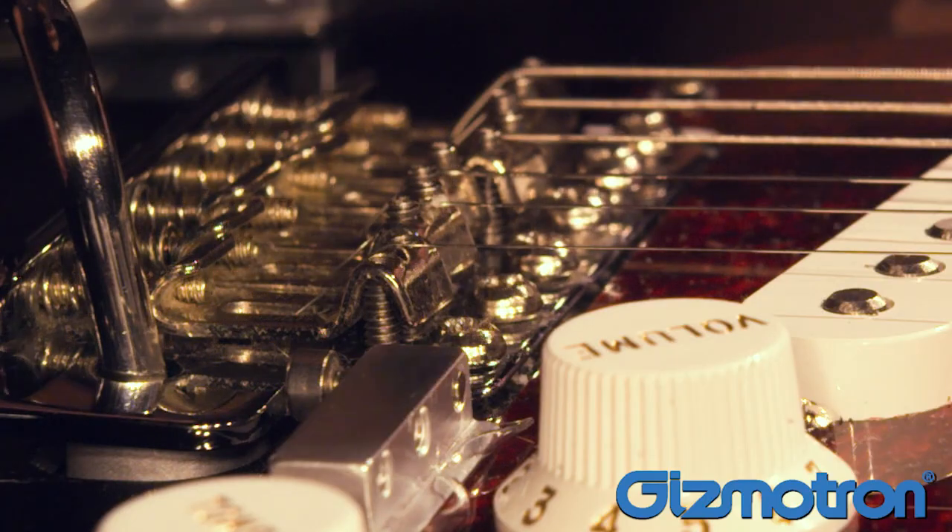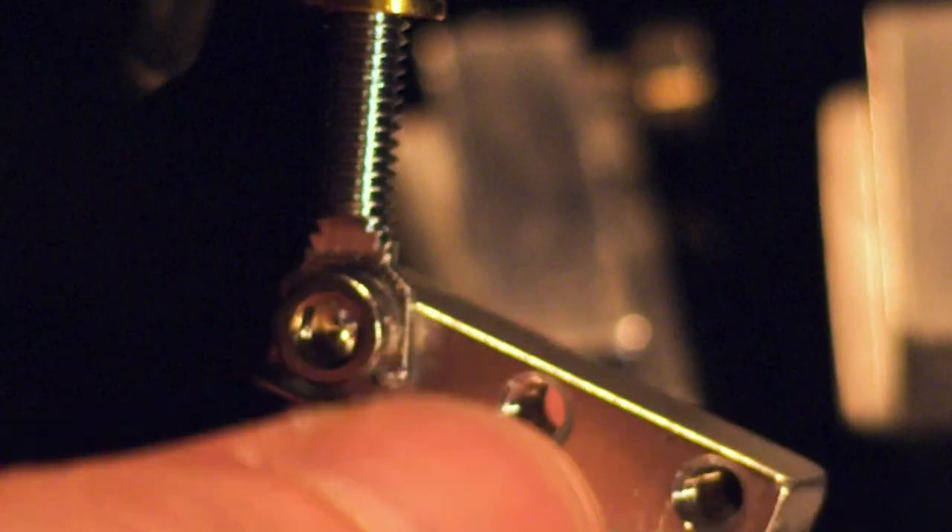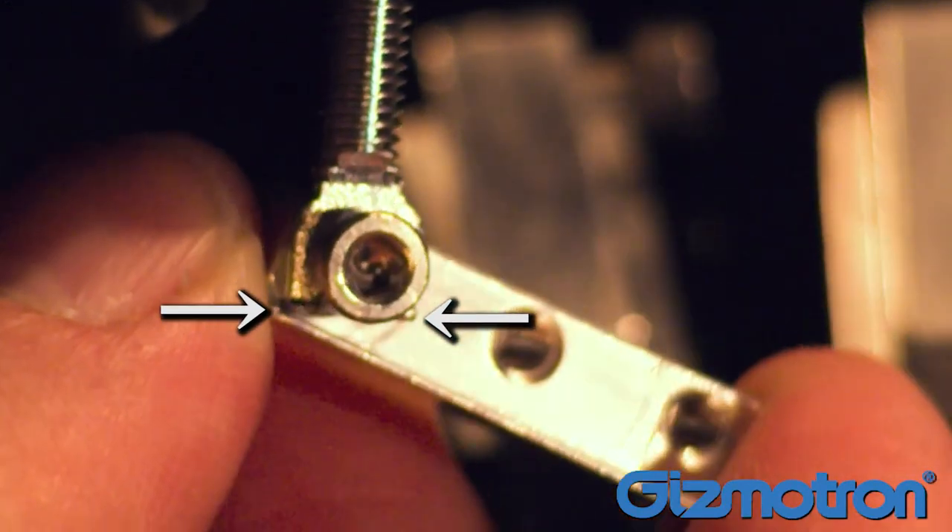Next, place the Gizmotron on the mounting pad and tighten the hex screw with the included hex driver. Make sure the forks on the leg leveling screw are facing outward.